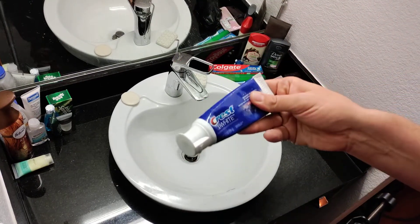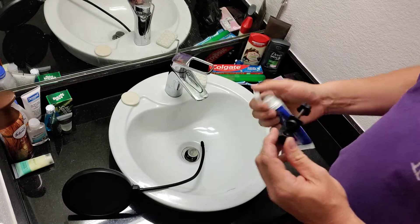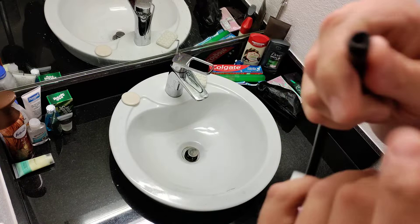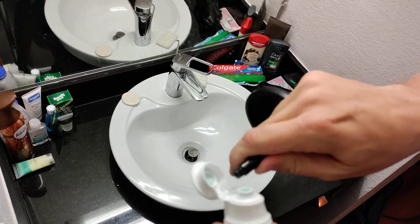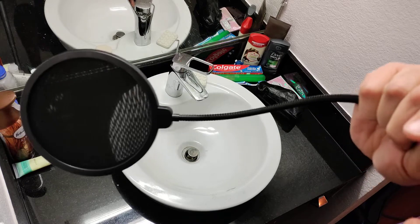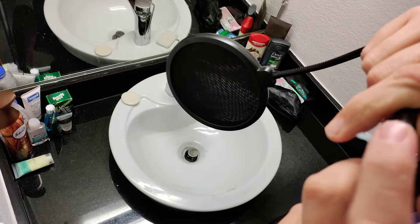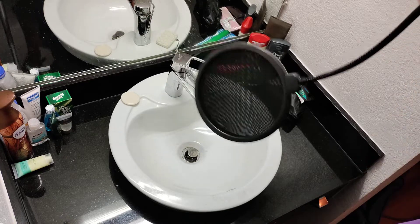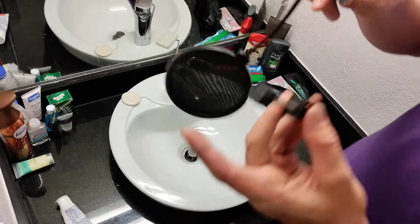The reason I'm doing this at the sink in the bathroom is because of toothpaste. Toothpaste when it dries becomes a rubbery surface. So what I'm going to do is put some toothpaste on the threads right here and wipe it around like so, so it's real thick.